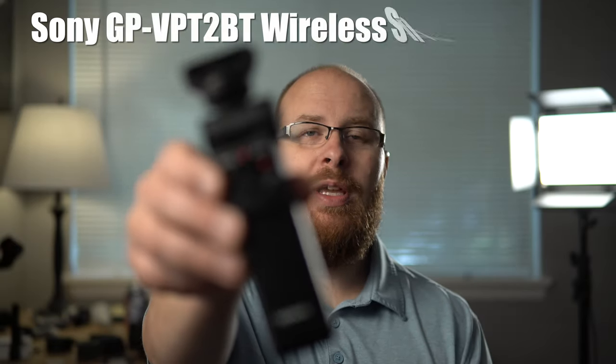Hey guys, how's it going? It's Jay from Sony Alpha Lab, and what I got for you in this video is the new Sony Shooting Grip.